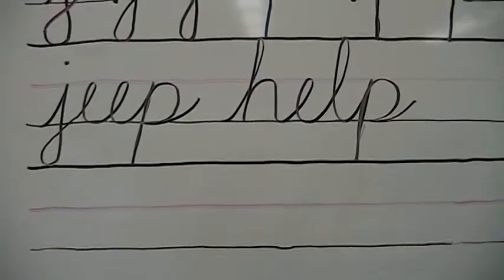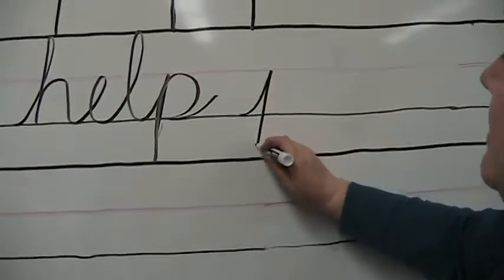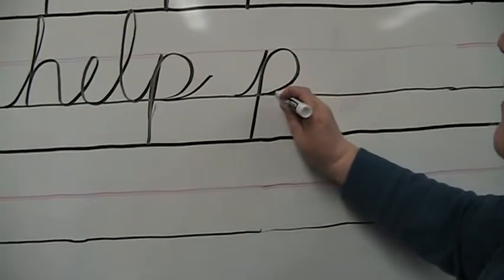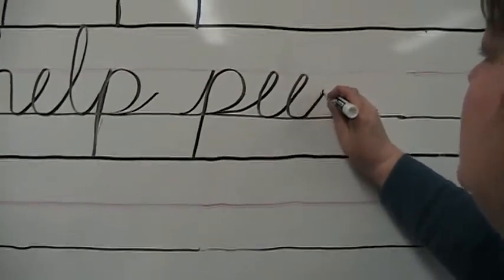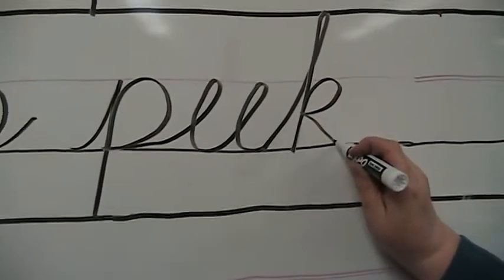Another word we can make is peak. We're going to start with the P: uphill, down in the basement, back up, around, connect, and go outward for the E, another E, and straight up for the tall K, come around for the loop, diagonally down with the tail — and there is peak.